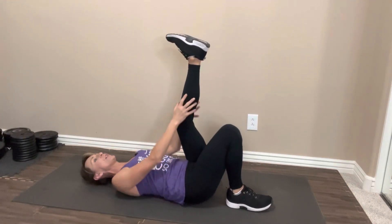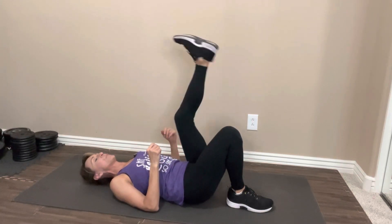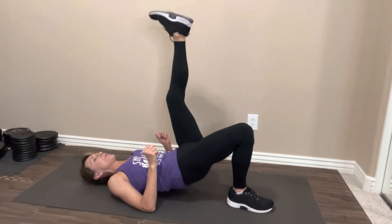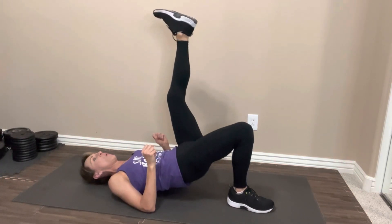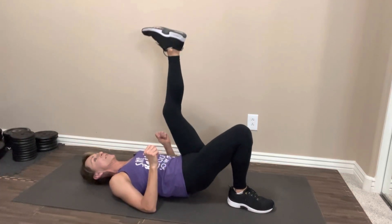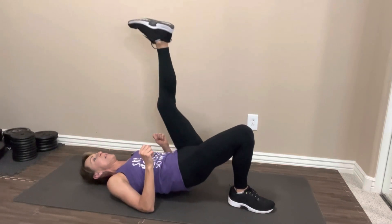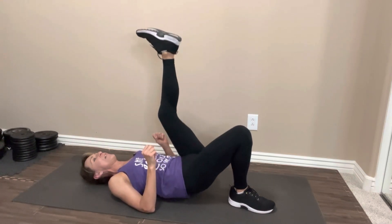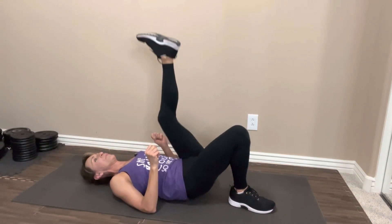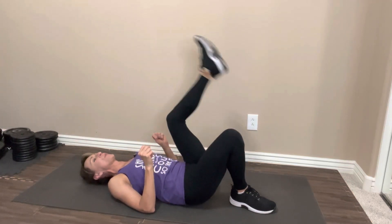For any of you who don't like your legs straight up, you can also cross it over if that's more comfortable. Let's take it up. One, two, three, four, five, six, seven, eight, nine, ten. Five more. Five, four, three, two, last one. Nice job. Switch sides.